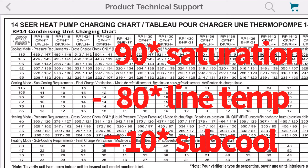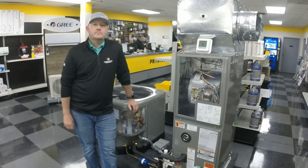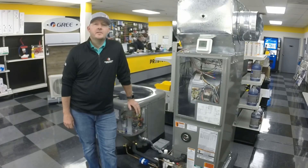With a TXV, that TXV is going to react every time we add or remove charge, so we want to let it run a few minutes to even out. Thanks for watching DSC University. I'm Dennis Wilkins, tech support and training here at Dealer's Supply Company, North Carolina.